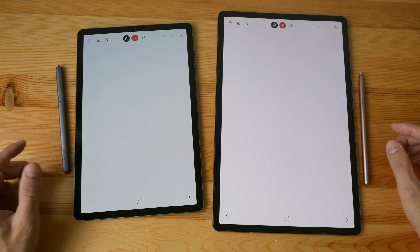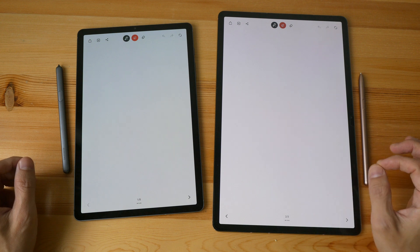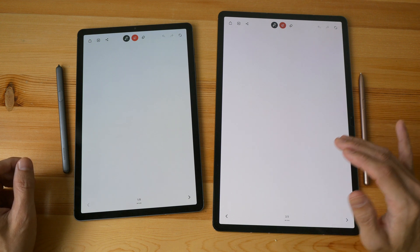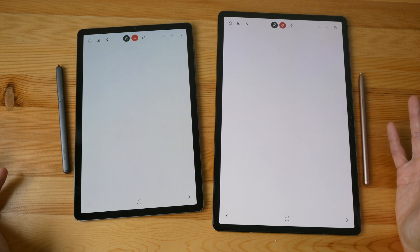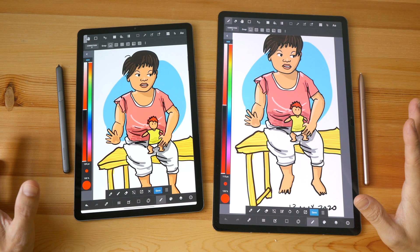The 11-inch Tab S7 uses an IPS LCD panel, so there will not be any PWM flicker since it doesn't use PWM for the backlight.